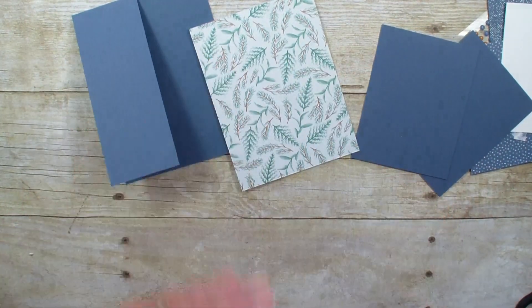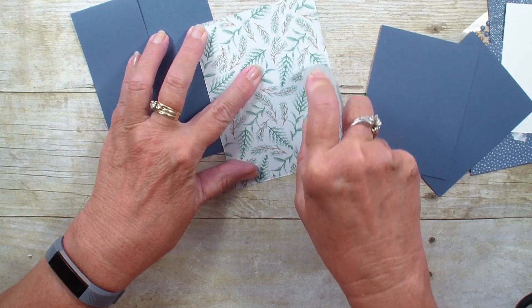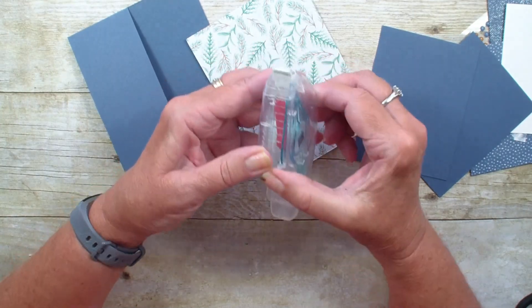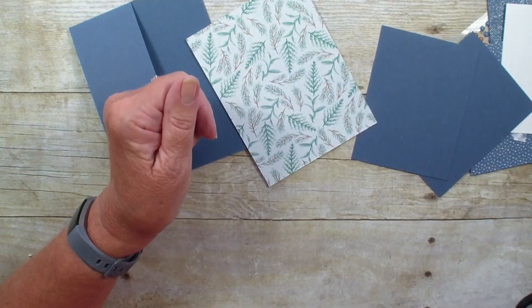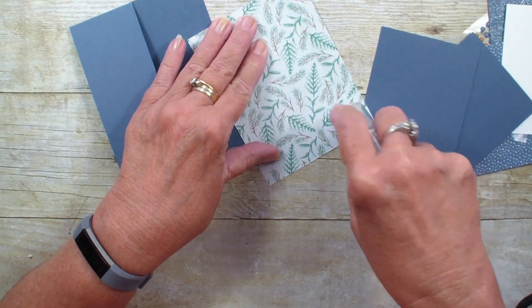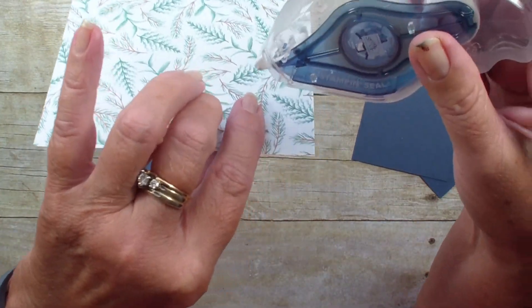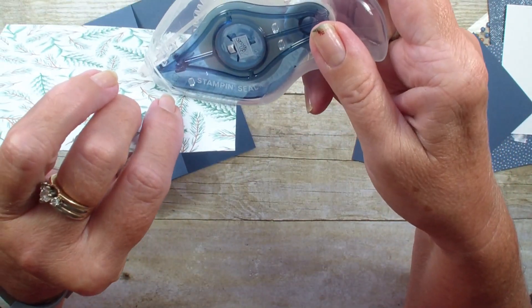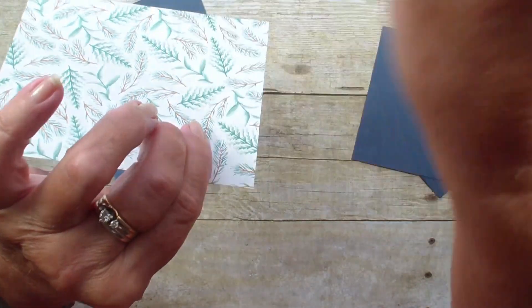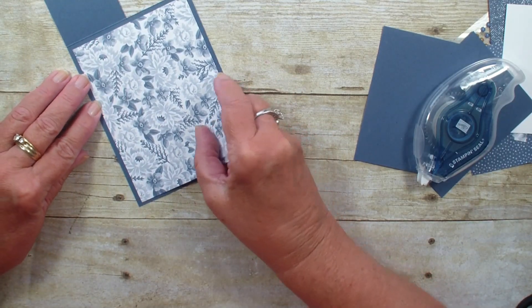I'm going to bring in my Stamp and Seal. This takes a little getting used to — mine is out so I'm grabbing my Stamp and Seal Plus, which is extra heavy. With the Stamp and Seal or Stamp and Seal Plus, you want to kind of layer the seal down, pull it along your paper, and then just check it off. We're taking that four by five and a quarter and adding that.